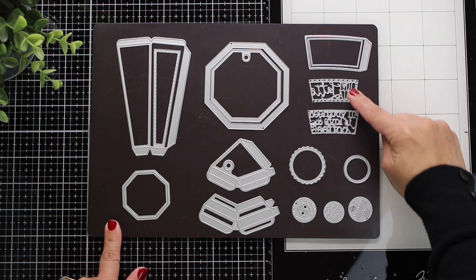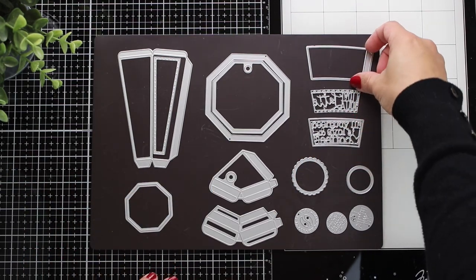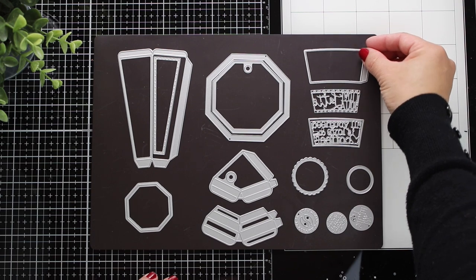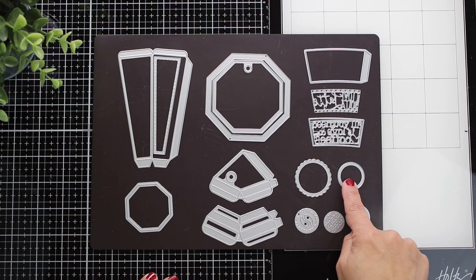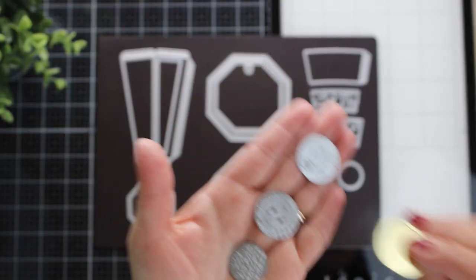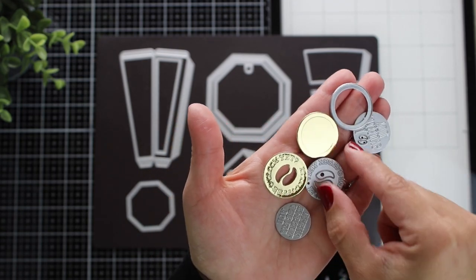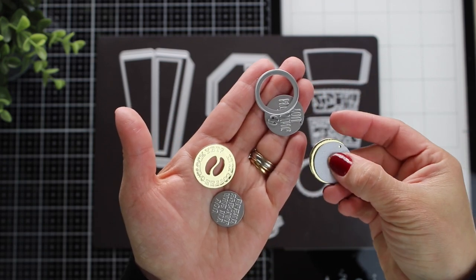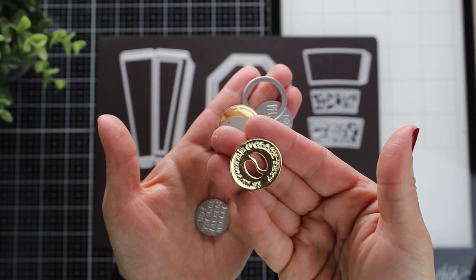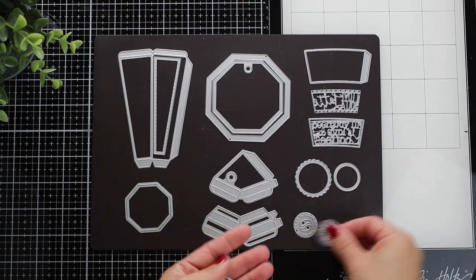In this corner I have four dies: two cut different sentiments, one cuts the backing piece for those sentiments, and another cuts the heat sleeve we'll wrap around the cap. We also have five circular dies — two cut solid background pieces, and three emboss and partially cut the paper. You simply die cut a solid piece of light mirror cardstock and run that die over it to get a beautifully embossed piece, which can decorate the box as a topper or make little tags.